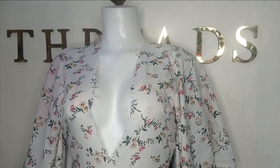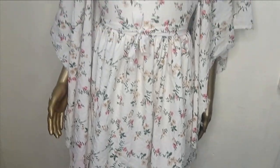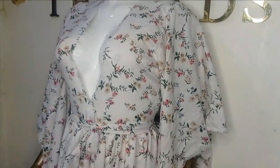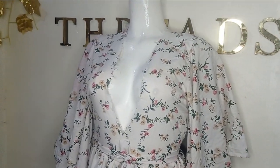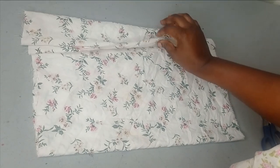Welcome back to the Abiturist channel. In today's class, we will learn how to make this beautiful dress. It's a very simple dress and it's beginner friendly. If this is something you would like to learn, kindly stay till the end of this tutorial.